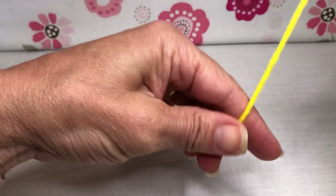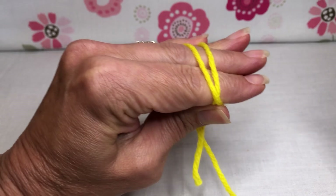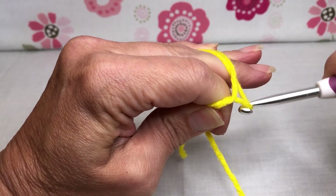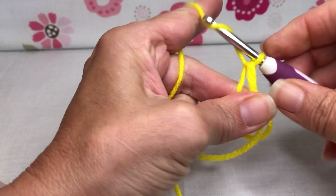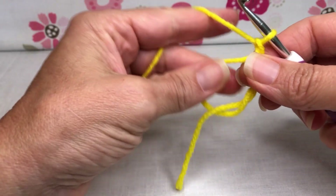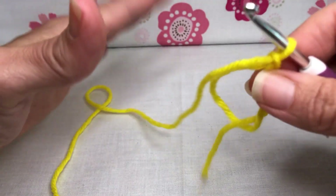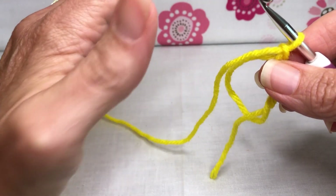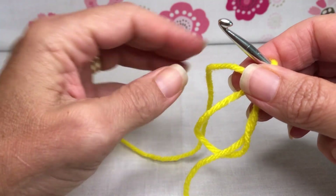We're going to get started with a magic circle. Take your yarn, go over your hand, cross and go over again, then take your hook, go under the first strand grabbing the second, pull it through and twist, give that a little chain one to hold it in place, yarn over and pull through. If that's the first time you've done a magic circle you probably thought I spoke a different language! I'll put a link below for a video just on the magic circle - some people call it the magic loop - so you can practice it if that was a little too much.